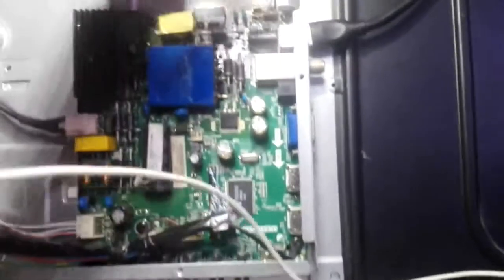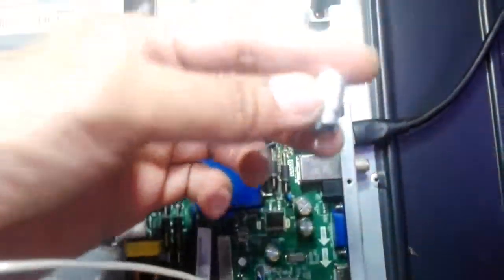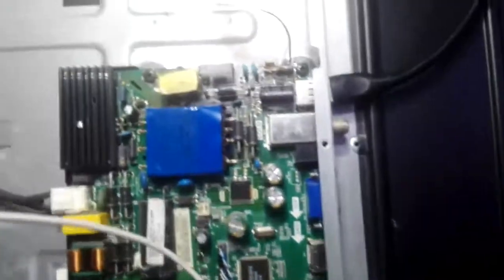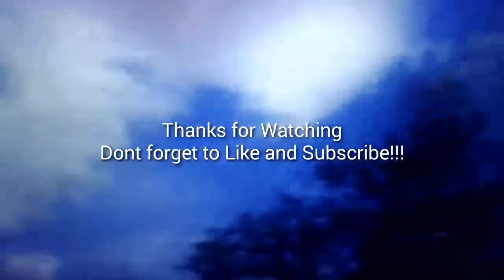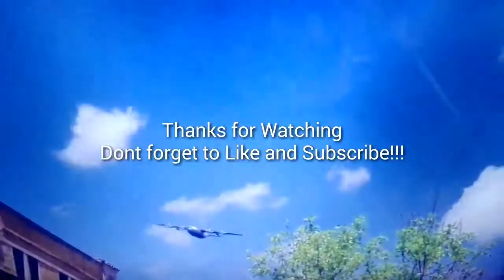I'm done replacing the defective capacitor and the TV is now working fine. Hopefully this video helps you in troubleshooting and repairing your LED TVs. Don't forget to like and subscribe for more videos and click the notification button for more updates. Okay, bye!